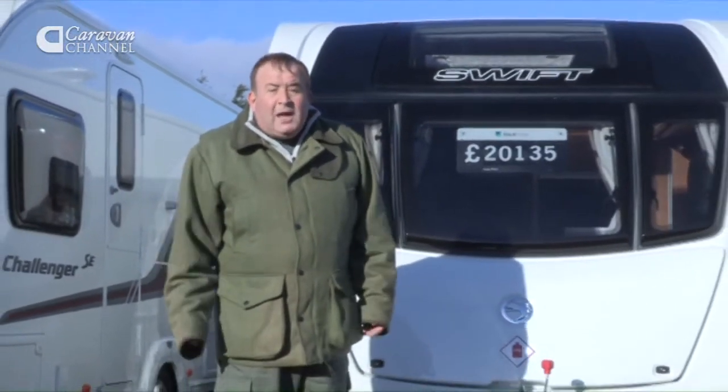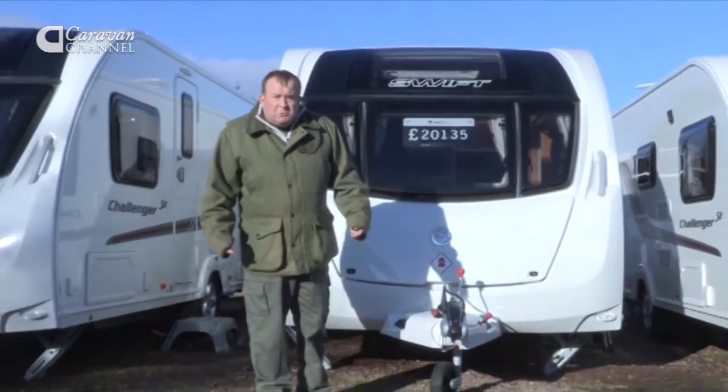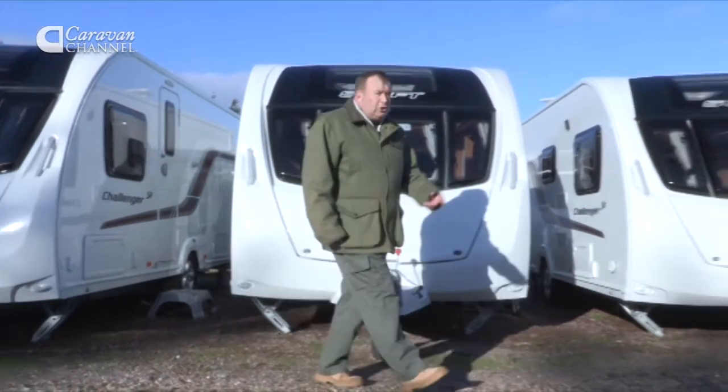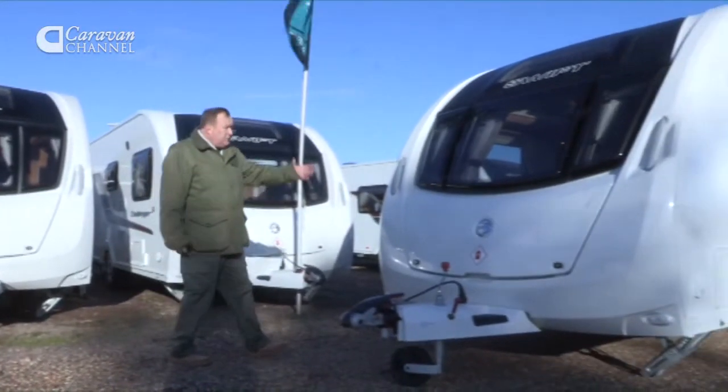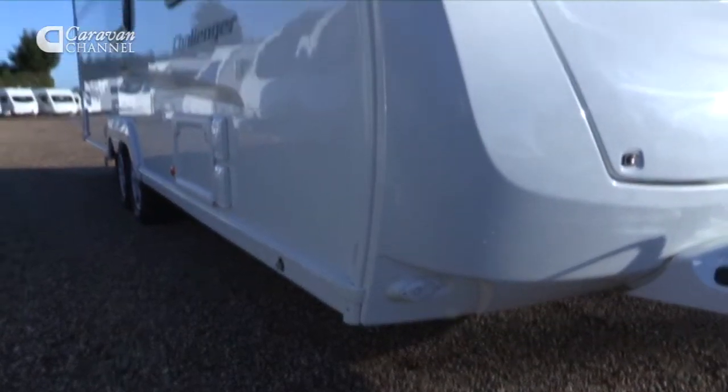So you're thinking about going on holiday this year with the family for two weeks in the sun, or maybe thinking about changing your caravan for a new model. Well, let me introduce you to the Swift Challenger — a six berth caravan. We'll have a look round and see what features you like.